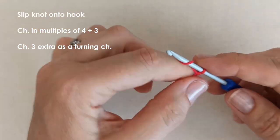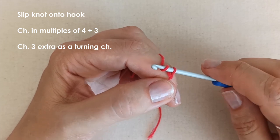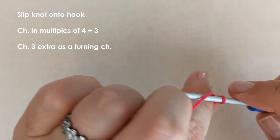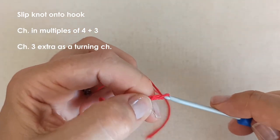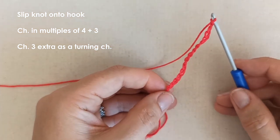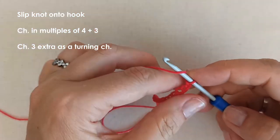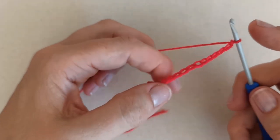Now we're going to create our foundation chain. You'll need to make a chain that's multiples of four plus three — so I'm going to do 12, which gives me my multiple of four, and then I add three. Then we're going to add an additional three as our turning chain. So whatever multiple of four you choose, add three chains, then add three more as your turning chain.